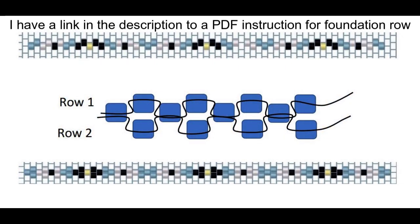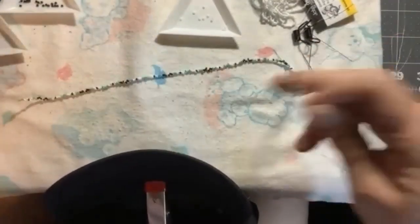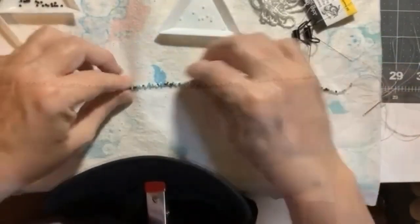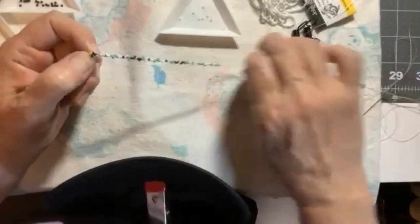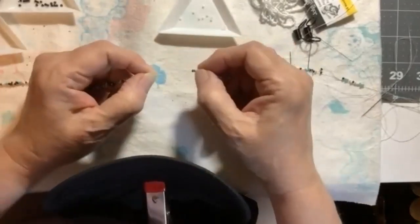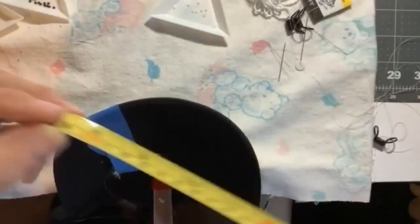Your first thing is to make your foundation row. You will make one row on top and then go back and peyote stitch row two into that first row, making the foundation row to put onto the brim of the hat. You need to have them on two different threads so that the beads will be able to move around and lay right. Here is my foundation row — I'm going to find the center of that row and measure the center of the brim.